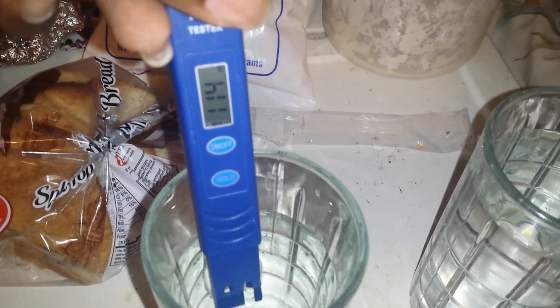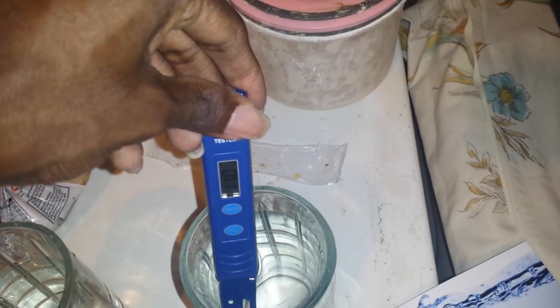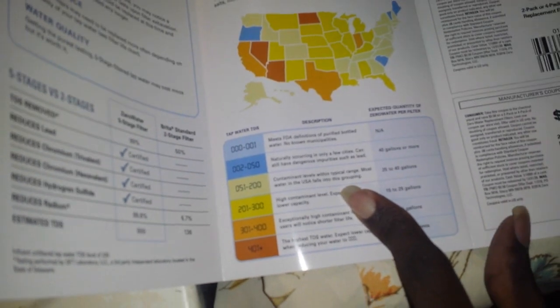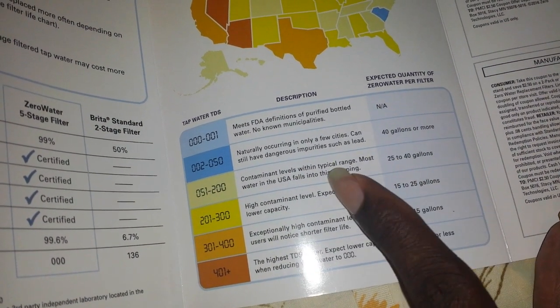Testing out this ZeroWater filter. The regular tap water is sitting at 113, and the shower water is sitting at 110 — which I'm disappointed in, considering it has a filter on it. According to this, it's still within most state levels. I'm in North Carolina, so I fall within the typical contaminant range for my state. These are exceptionally high ones.